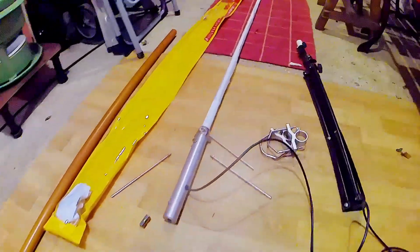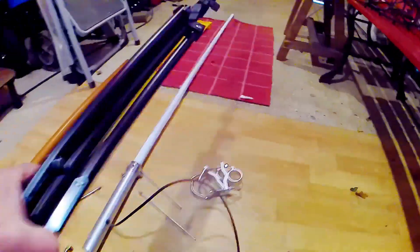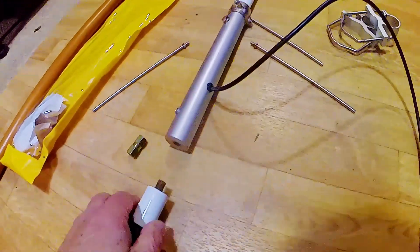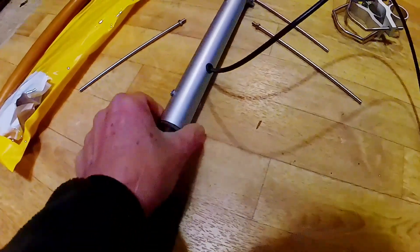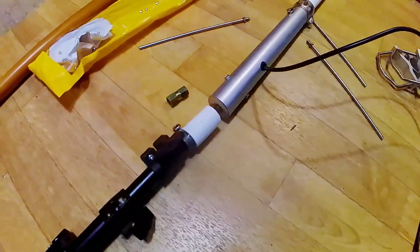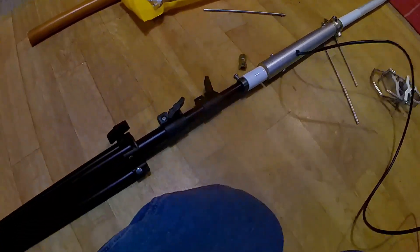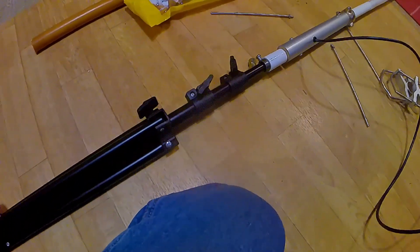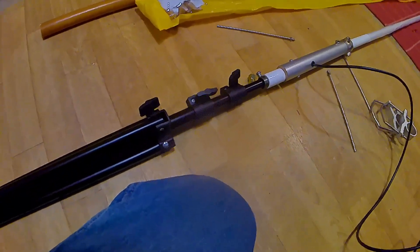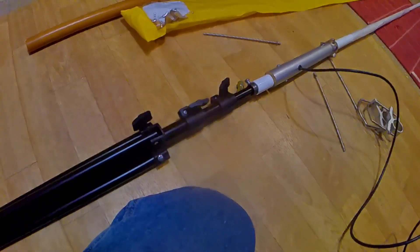What happens is this tripod will thread into that. I'll just put it in there so you can see what it's like. That's it threaded in, and then with these tripods you can adjust the height. I'll extend it on the floor so you can see roughly what it looks like.